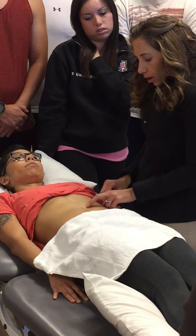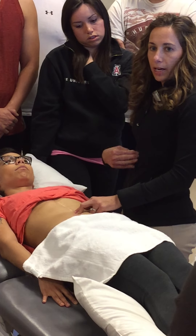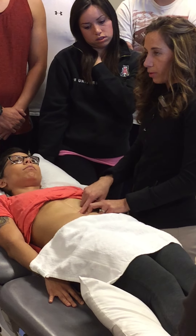As a side note, I also want to probably check if she has diastasis recti — that's where she has separation.